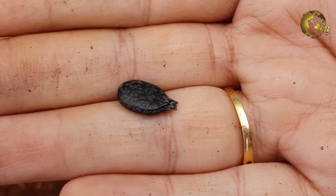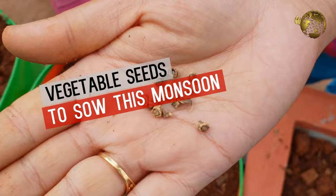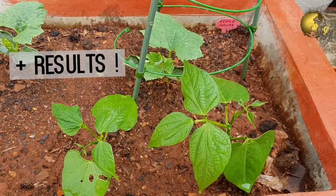Hello Friends! In this video, we will quickly look at some vegetable gardening tips for this monsoon peak period of August, and also show you the results of some seeds sown about 12 days back.